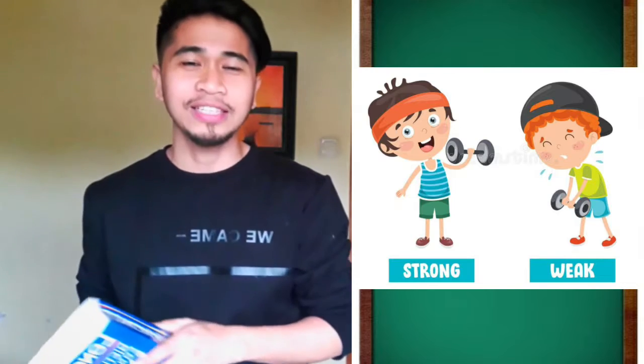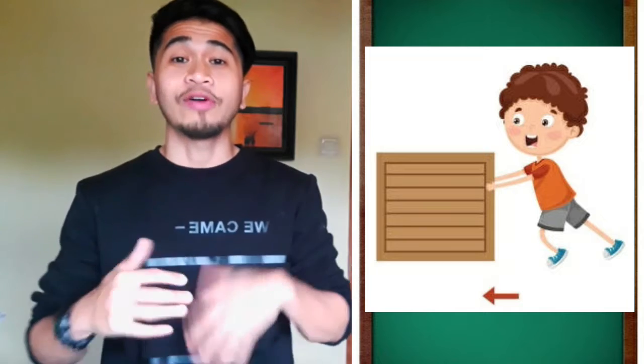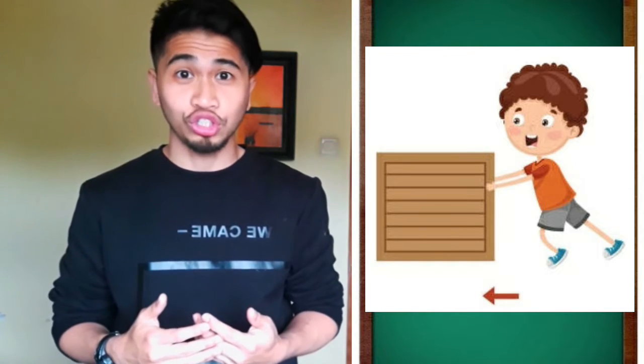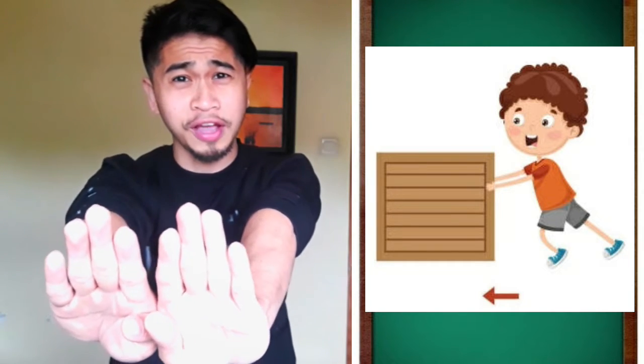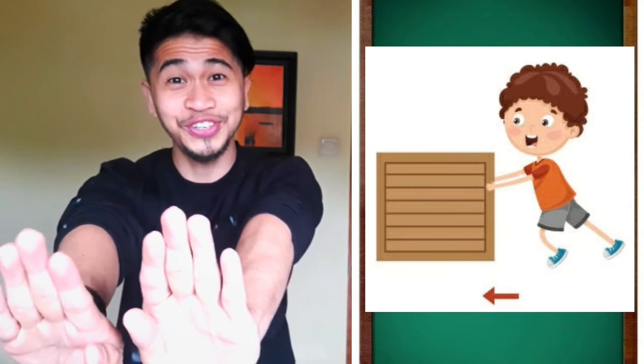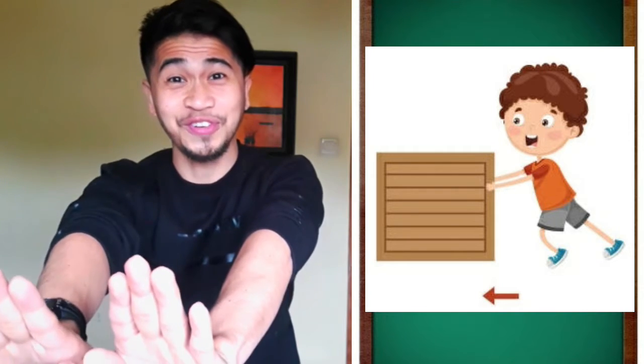Now let's try another one — it's push and pull. Can you say it with me? Push. Now let's move our arms forward. Push. Very good. Let's try it again. Push. Good job. Last one. Push. Great job.